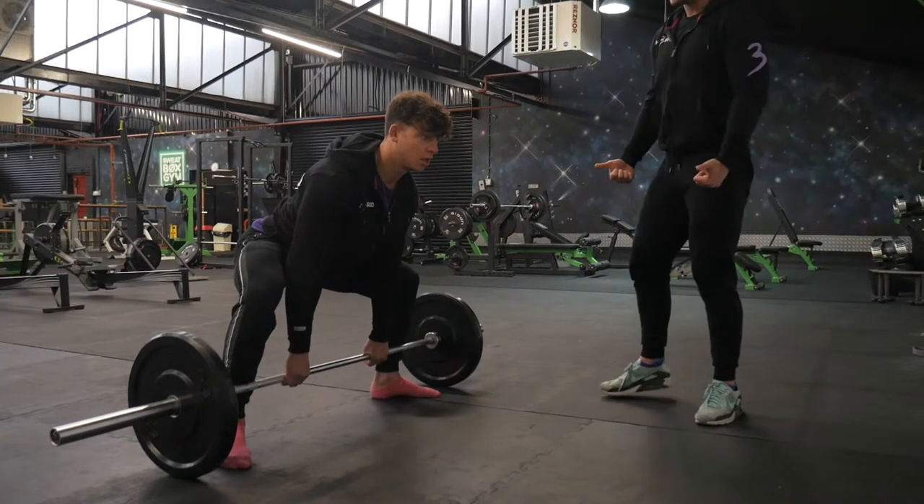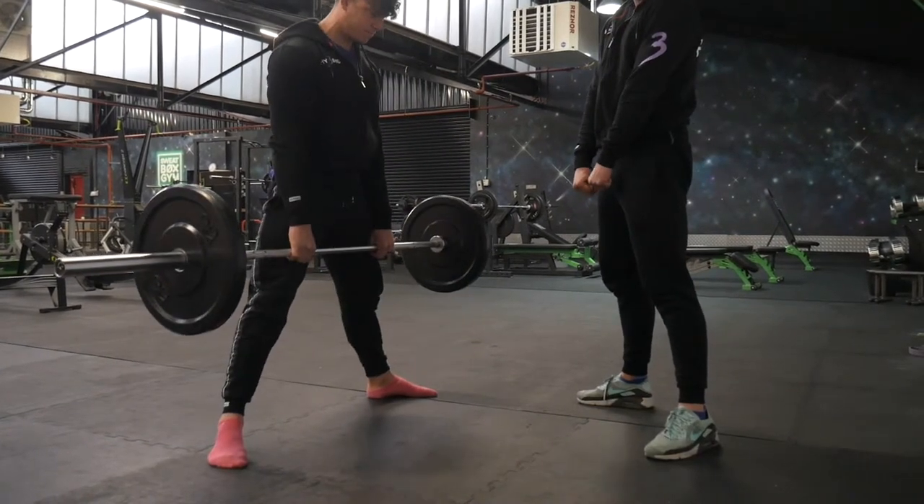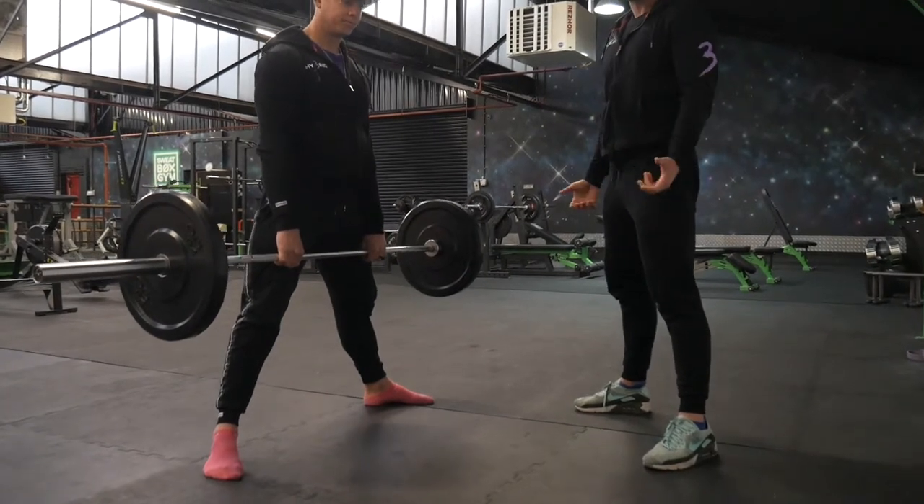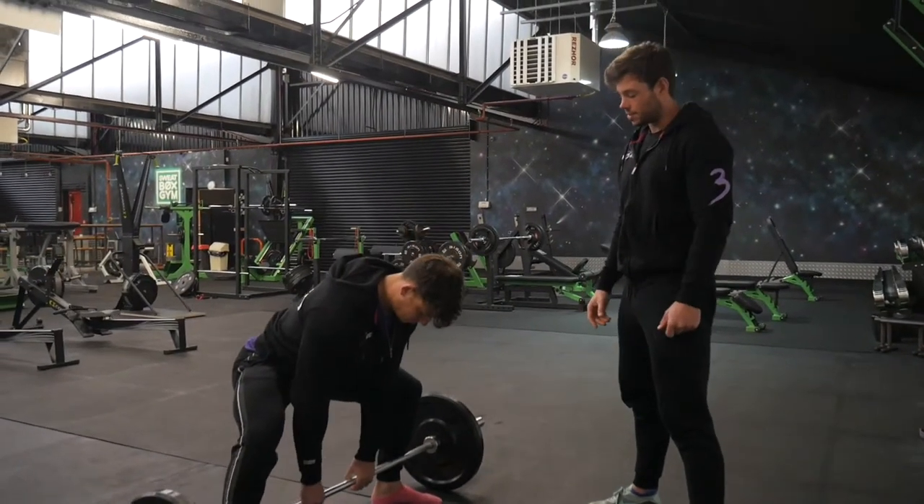In terms of hand position, you want your hands just narrow enough so that at the top they're not getting really clutched up on your thighs. It's something to play around with, as different widths suit different people.